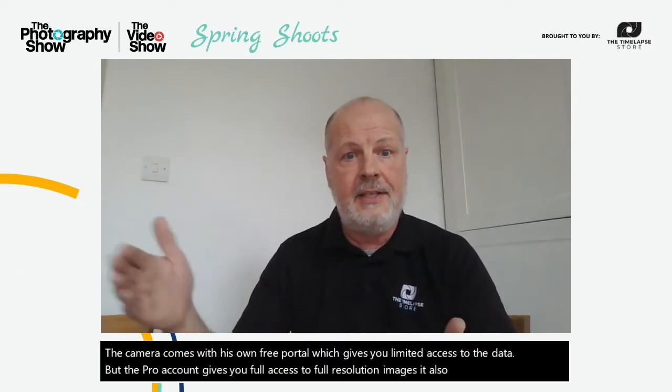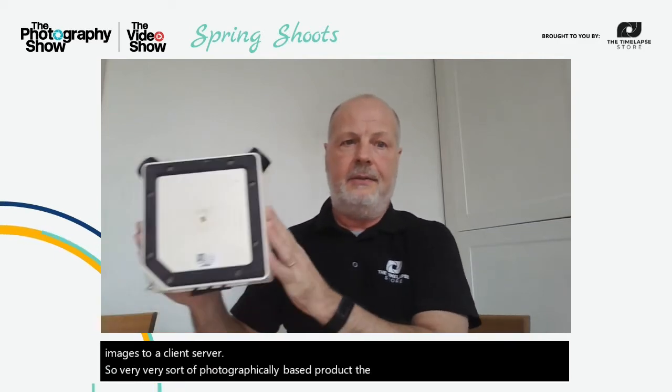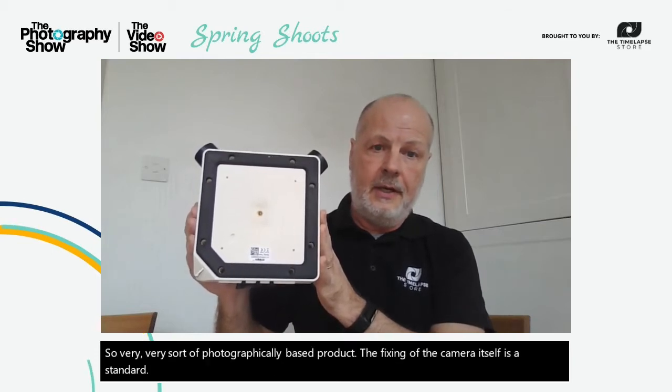The other ongoing cost is the professional portal. The camera comes with its own free portal which gives you limited access to the data, but the pro account gives you full access to full-resolution images. It also allows you to push images to a client server. The camera fixing itself is a standard quarter-inch UNC tripod fit, so it fits on any bracketry as long as it's mounted horizontally.